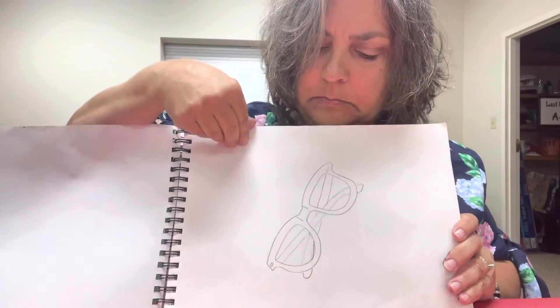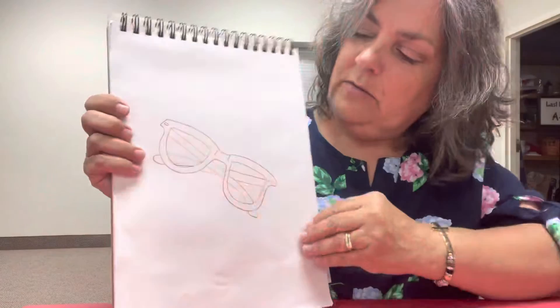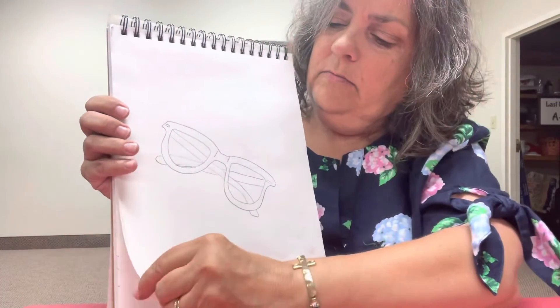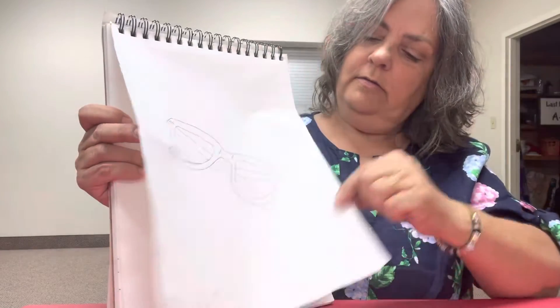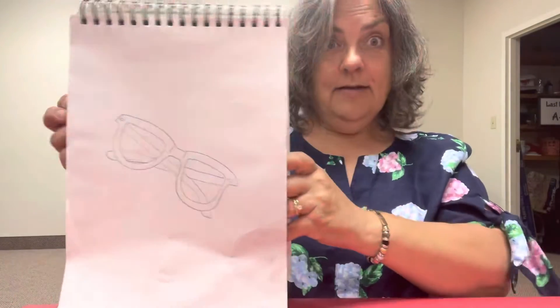Spiderweb. Sunglasses — those were kind of fun to do. And I think that's the end.